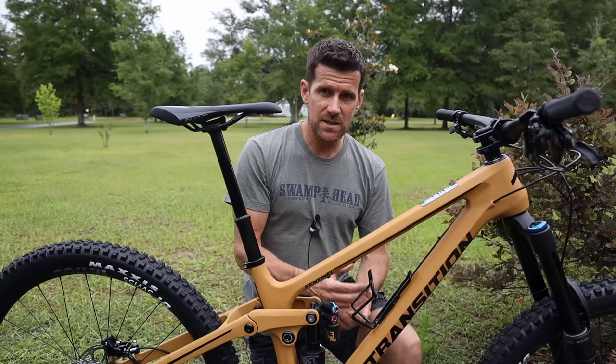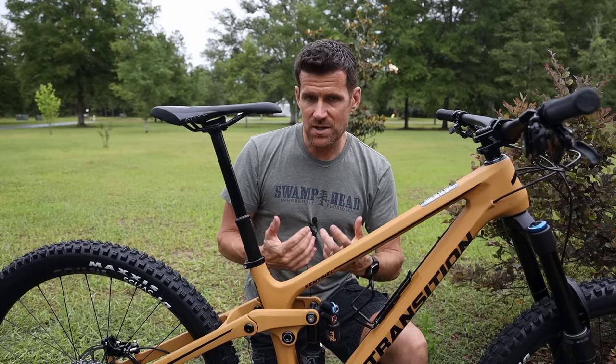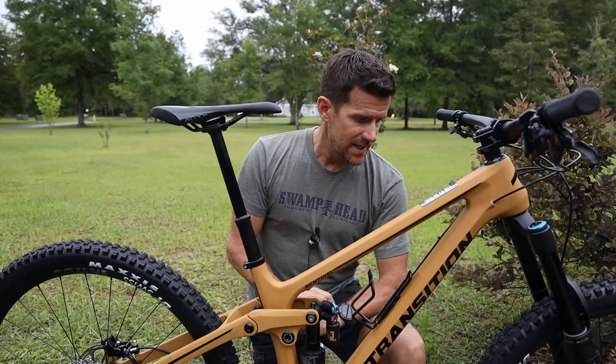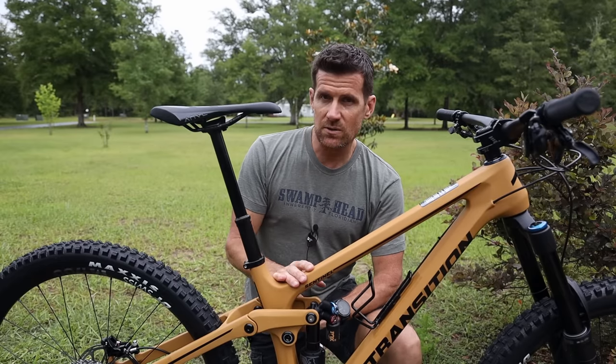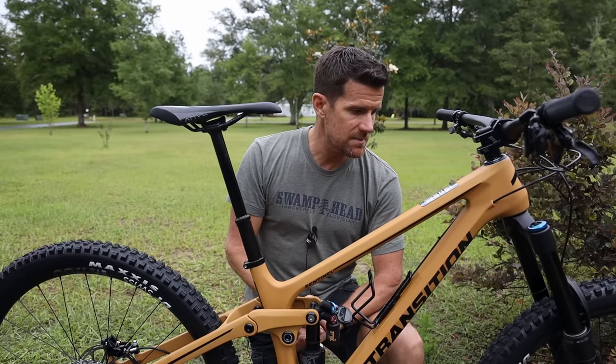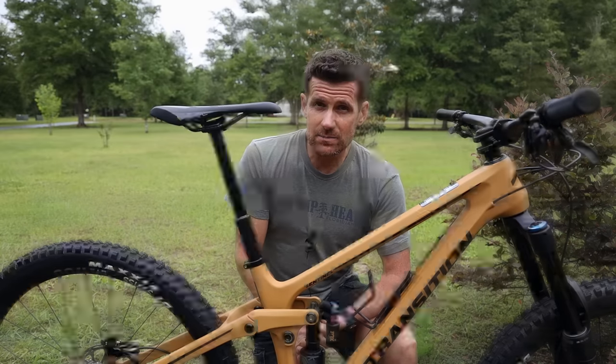This bike replaces the first generation Sentinel that I had. Absolutely love that bike. I test rode it up in Bellingham, Washington, right from Transition, and just absolutely loved the bike. I'm really stoked to be on the second generation and I'll talk about some of the changes that Transition have made as we take a good close-up look at it.